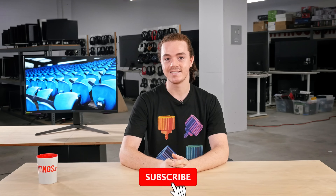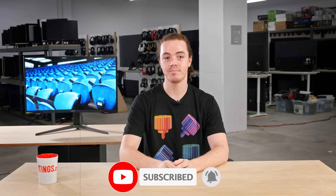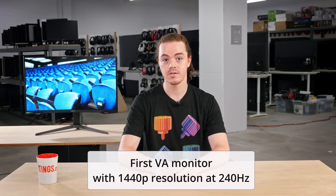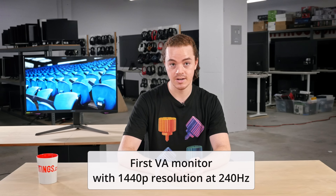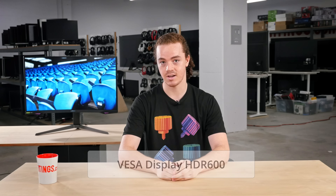The Odyssey G7 is one of the most highly anticipated monitors of the year, and for good reason. Its one-of-a-kind feature set promises to deliver an awesome gaming experience. It's the world's first VA monitor that offers a 1440p resolution at 240Hz. On top of that, it also claims to have impressive picture quality, including DisplayHDR 600.